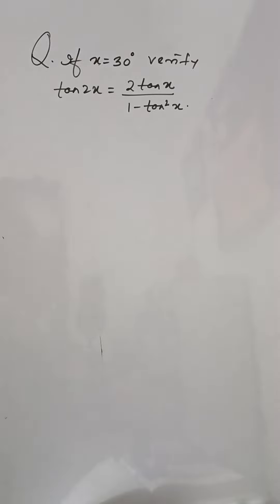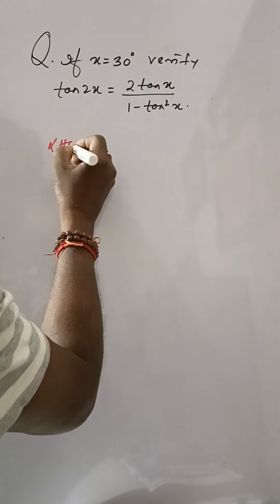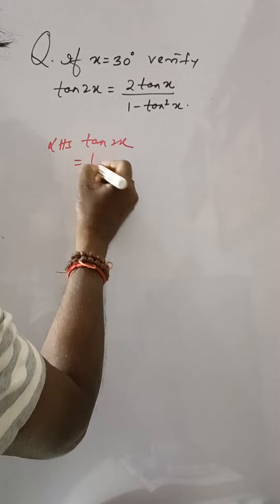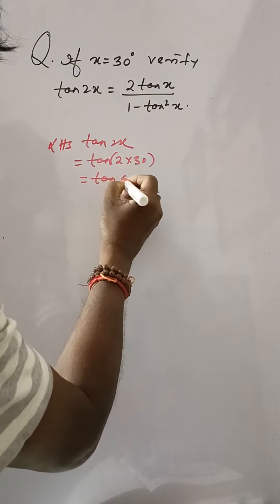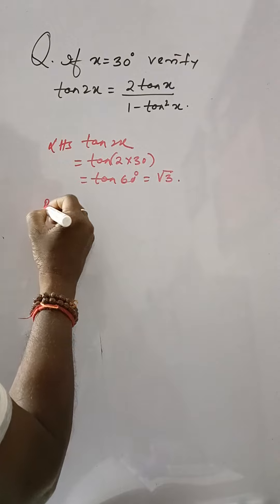If x is equal to 30 degrees, verify that tan 2x is equal to 2 tan x divided by 1 minus tan square x. Here, left hand side: tan 2x, that is tan 2 into 30, tan 60 degrees is equal to root 3.